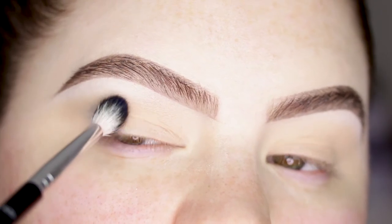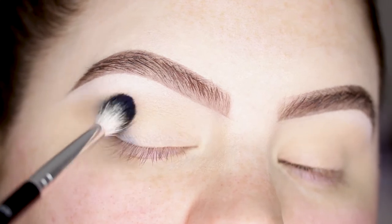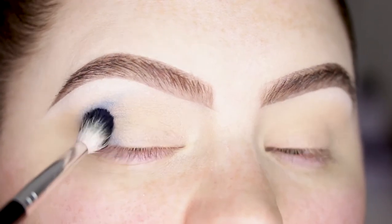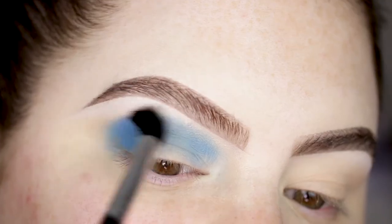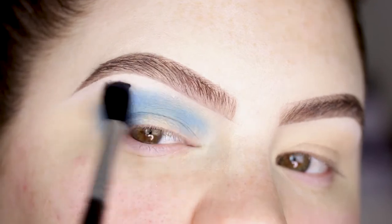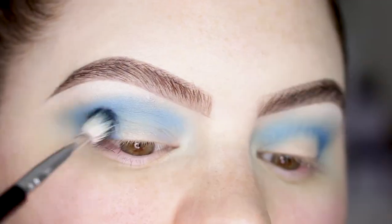I'm picking up this really nice dark blue shade. Blues are pretty hard to work with, so just pick up a little bit at a time, make sure you have a transition shade, and just blend really softly. Remember to pat first and then blend.